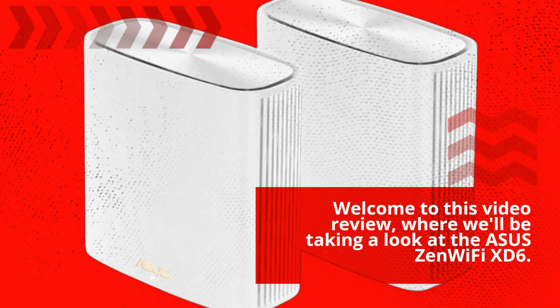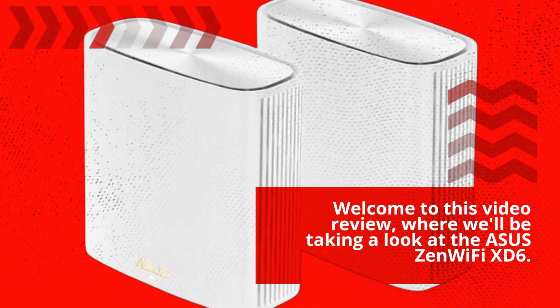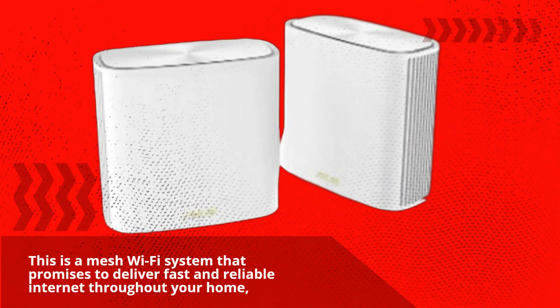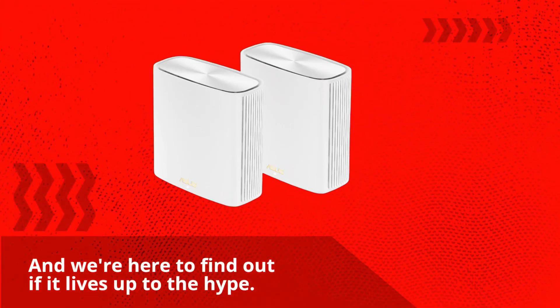Welcome to this video review, where we'll be taking a look at the Asus Zen Wi-Fi XT6. This is a mesh Wi-Fi system that promises to deliver fast and reliable internet throughout your home, and we're here to find out if it lives up to the hype.